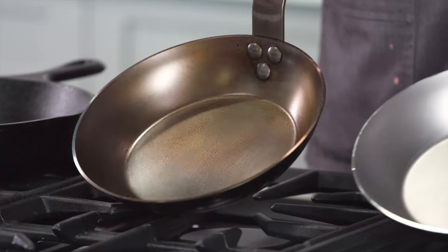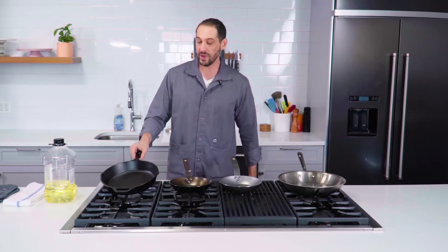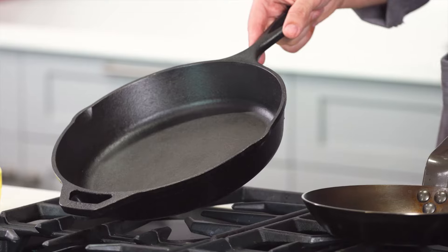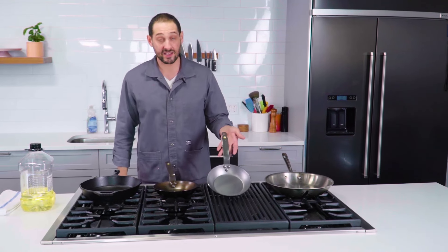What I have here to try to explain it better are some carbon steel pans. Carbon steel behaves a lot like cast iron — they're very similar, but most of the manufacturers who make carbon steel ship it without the seasoning instead of with. This carbon steel pan has never been seasoned. This is pretty close to what your cast iron pan looks like before the seasoning has ever been put on it. This is the same carbon steel pan with several layers of seasoning on it. If it's a pan that comes pre-seasoned, you don't really have to do much.